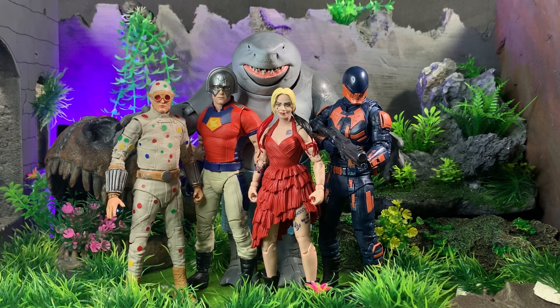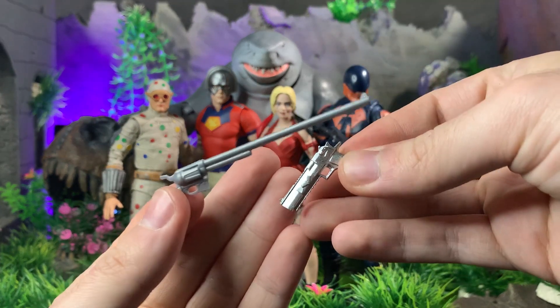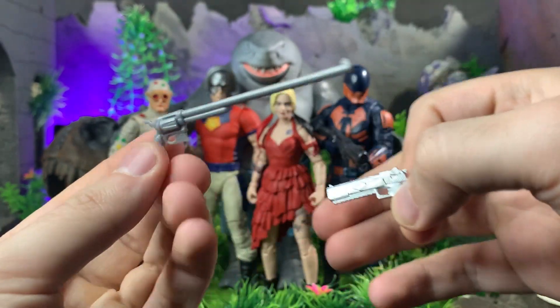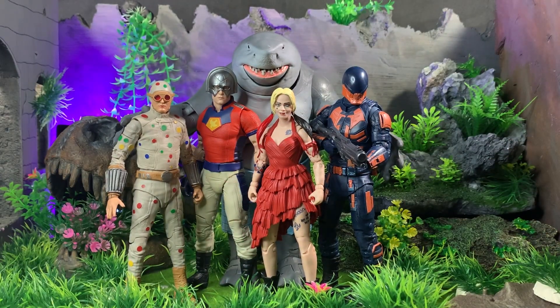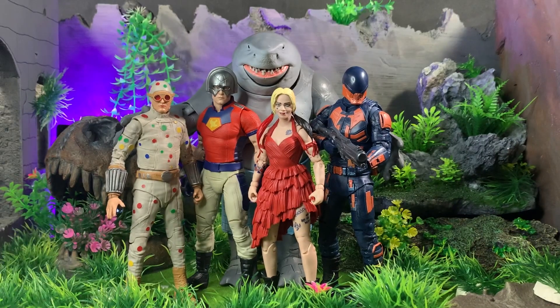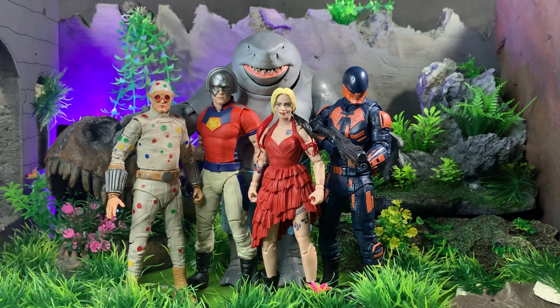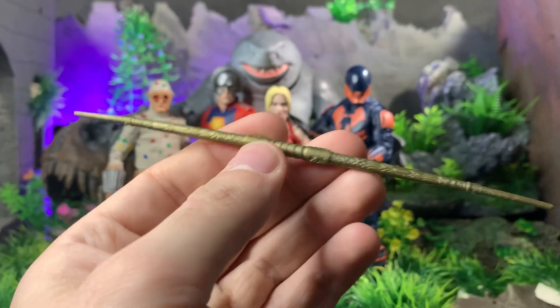As substitutes for Peacemaker's weapons, I used two guns: Red Hood's pistol, which has a kind of bat symbol on it but if you don't really pay attention you won't notice it, and then the Joker's long revolver, because in the film he has a desert eagle with a really long extended barrel. So I just used the Joker's to emulate that. They both work really well and they both fit.